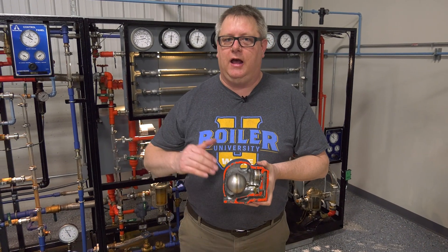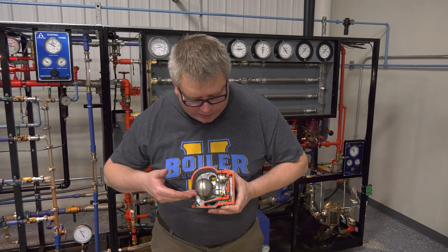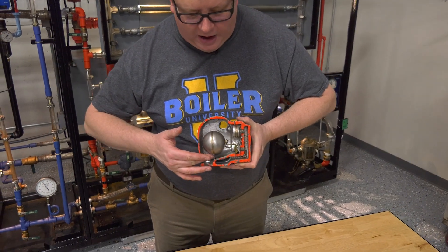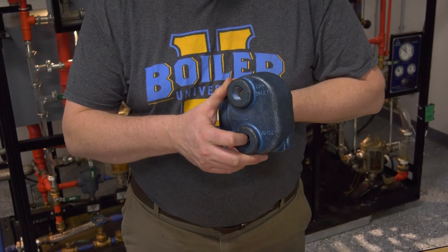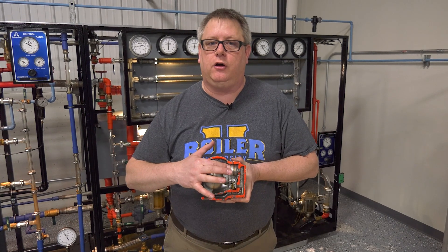A float and thermostatic trap is one of my favorite traps because it's versatile and has great capacity. A float thermostatic trap basically works by the float rising on the entrance of water, which opens the valve seat and allows that water to exit the outlet. This trap will remove condensate as soon as it forms, and the second part — the thermostatic component — is also great at removing air.